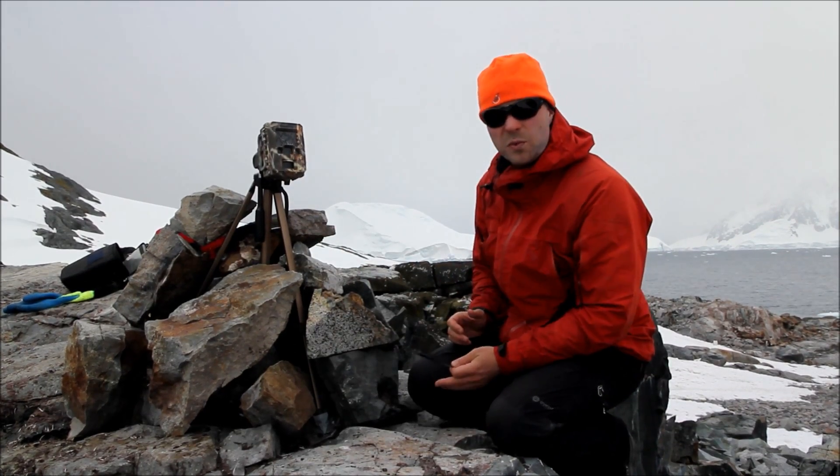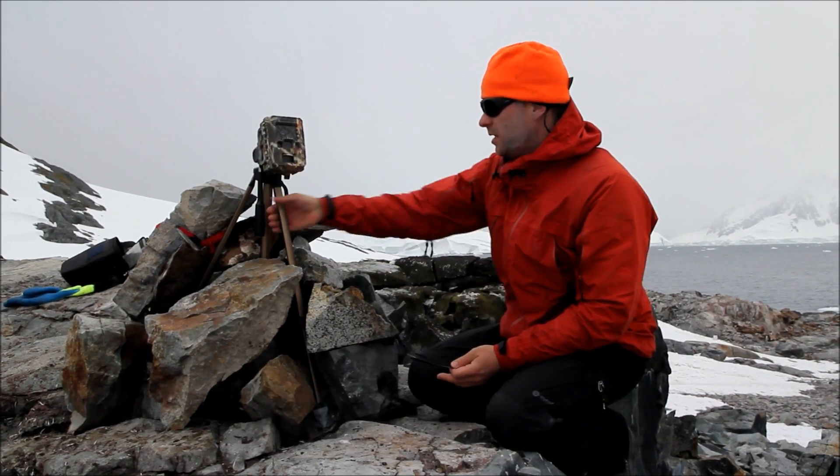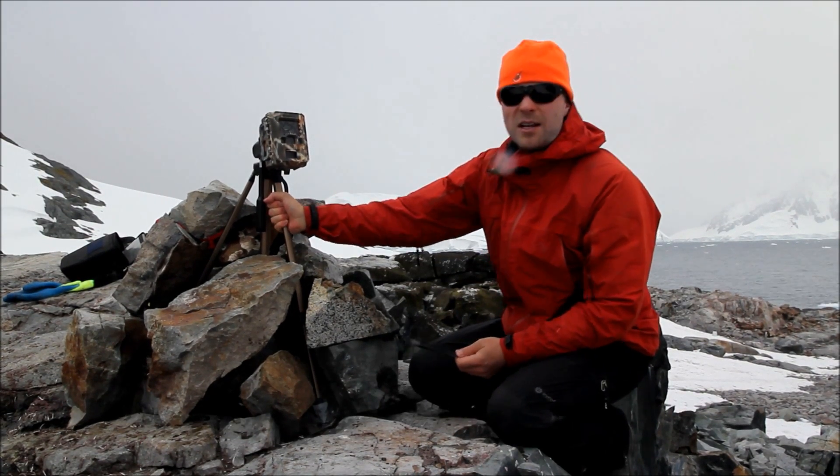So as you can see, we've piled rocks on our tarpaulin. If I give that a shake, that is pretty bomb-proof.